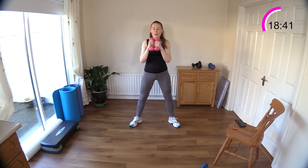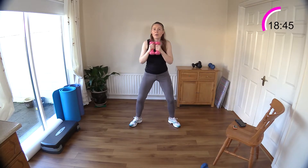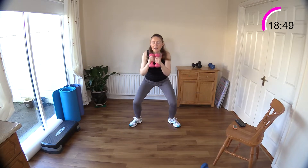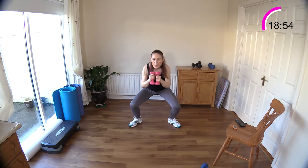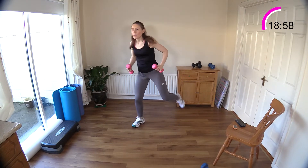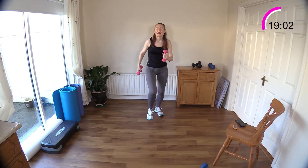Squat it: two, three, four, five — squeeze your glutes — six, just as high, two more. Now we'll just curl alternating both legs — we've got a few seconds left so we won't pick a leg, we'll just do both.